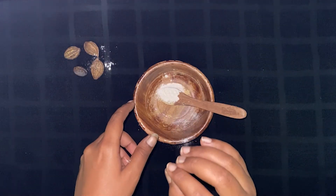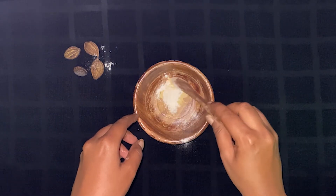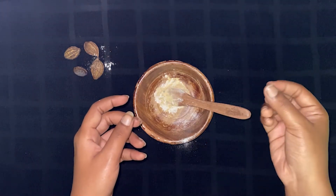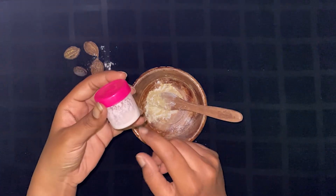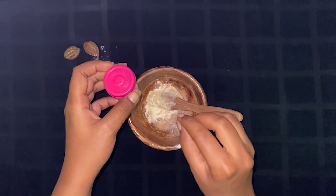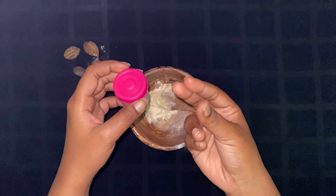Now we are going to mix it. There is milk — you can use it cold from the fridge. We have almond milk. I have prepared almond milk, and you have to put the almond milk in the mixture.